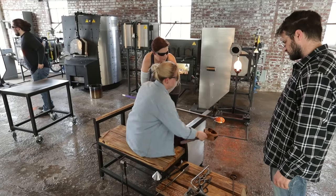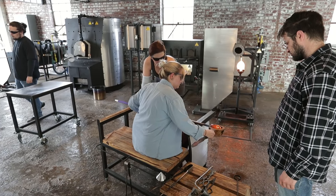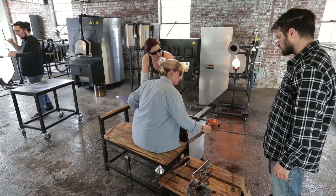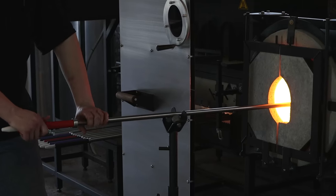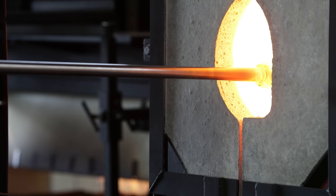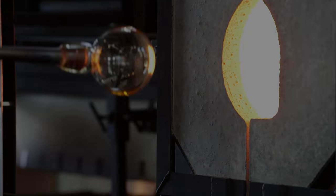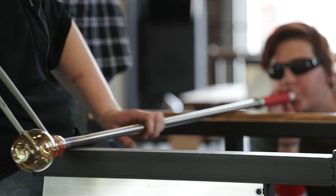With the equipment we have, we have room in the class for eight students. We got five enrolled this very first semester for the very first class program being taught. What we practice here is glass blowing, which is an over 2,000 year old art form. We literally gather molten glass at 2,100 degrees onto the end of a steel pipe and use our breath to inflate it into forms.